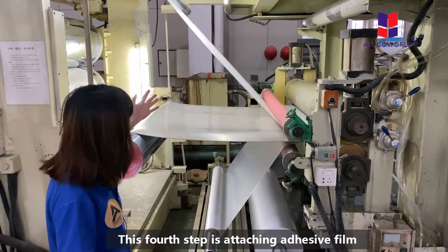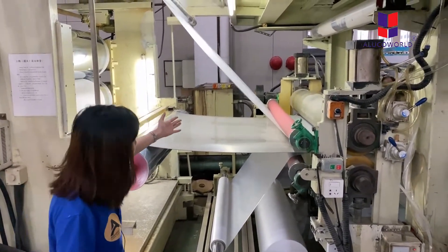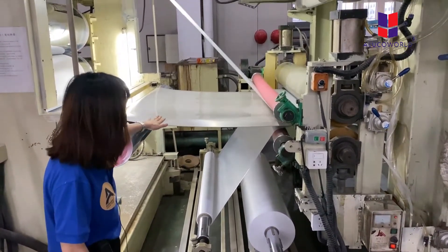The fourth step is adhesive film attaching. That means we add the front adhesive film and the back adhesive film to the plastic coil.